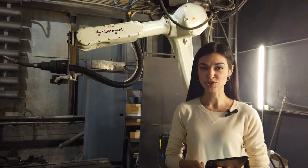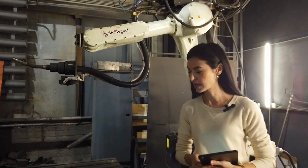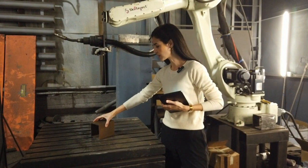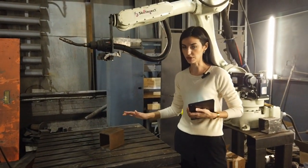Hi everyone, my name is Anastasia and today I'm going to show you how this KiltiLek welding prototype works. First, we take the workpiece and place them somewhere in the working area. No accuracy of positioning is required at this point.